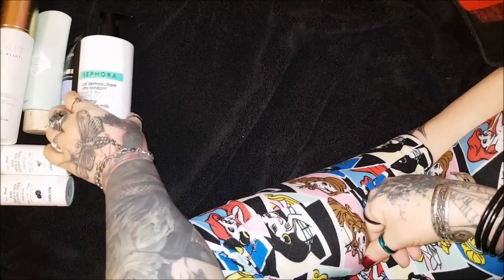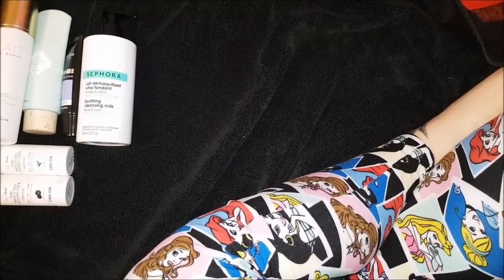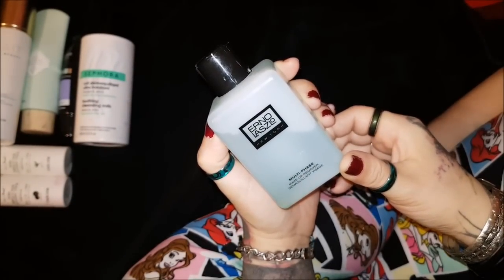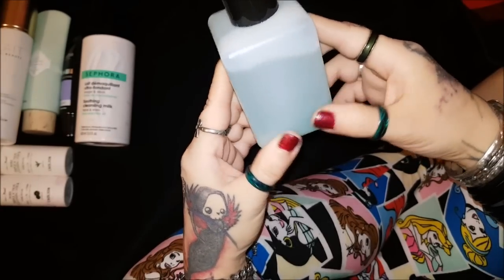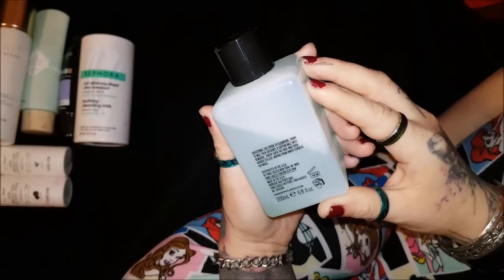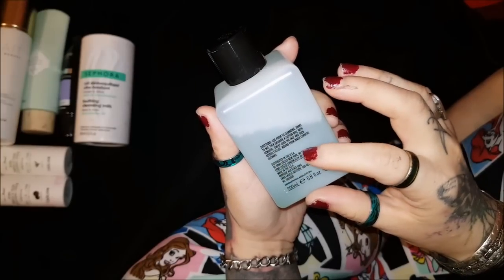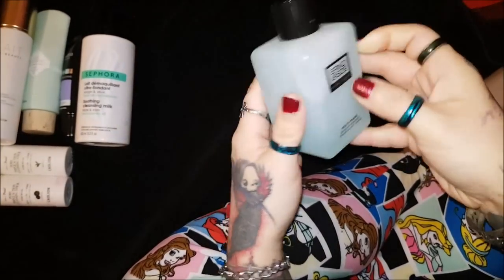My second favorite makeup remover is the Erno Laszlo New York Multi-Phase Makeup Remover. It's one of those split liquids - a different color on the bottom and top - so you have to shake it up before use. You shake to mix, then saturate a cotton ball with remover and sweep over the face, moving from inner corners outwards. This is really good stuff - you put it on and it takes away most of your makeup. I really really like it.